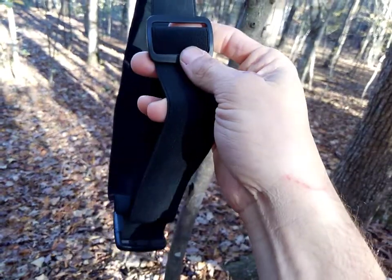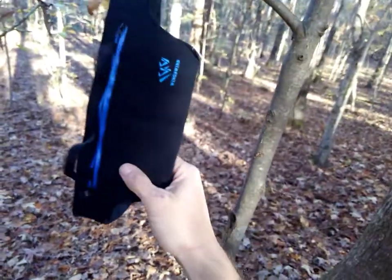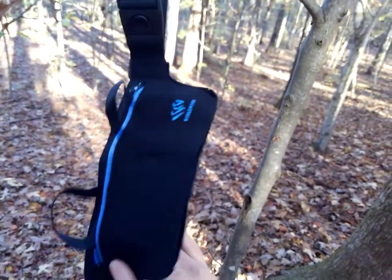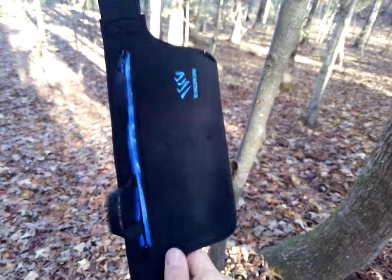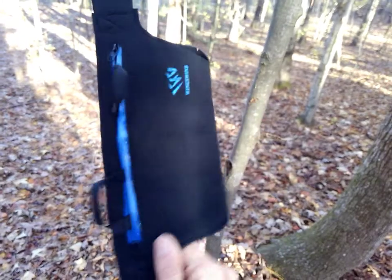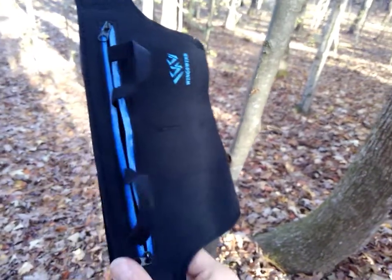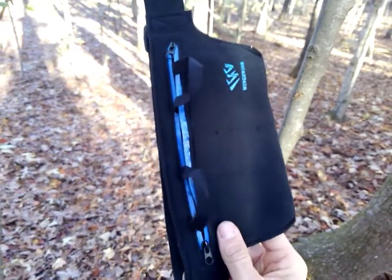Otherwise, if you're carrying inside the waistband, the combination of your waistband and this buckle means it won't slip. When I was carrying inside the waistband I didn't have any trouble with that. The problem only came when I was trying to hold the gun super tight, more like a shoulder holster. Definitely a good holster, worth the money, and I recommend picking it up.